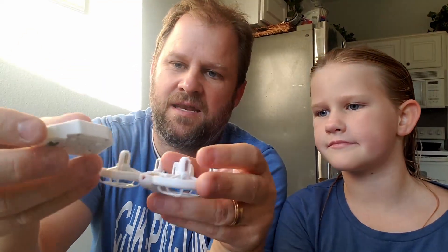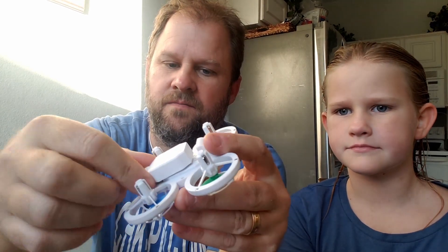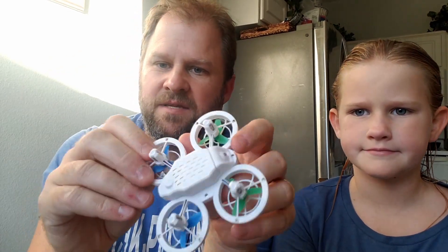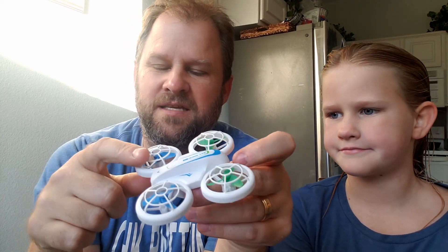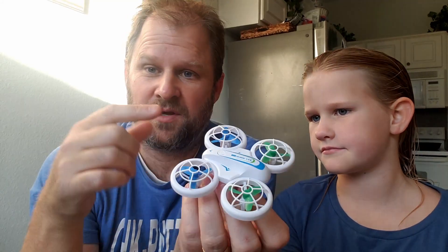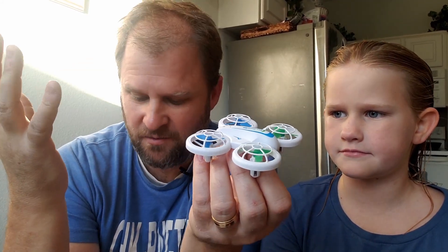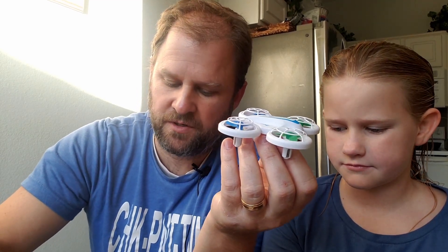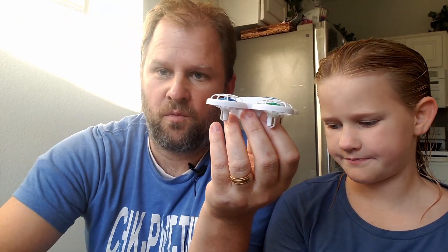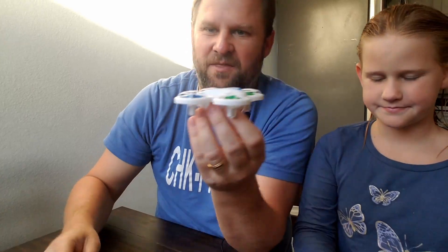I'll show you the battery installation really quick — it's actually a cute little design. The battery just snaps right into it like so, boom, and you just hear it click — now the battery is snapped in. It's got these cute little propellers and some nice strong propeller guards, so you can fly it indoors without too much fear of running into stuff. Here are the extra propellers and the screwdriver it comes with.